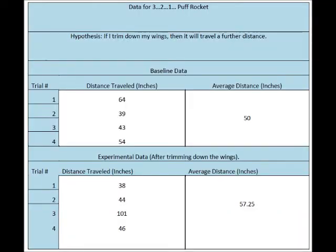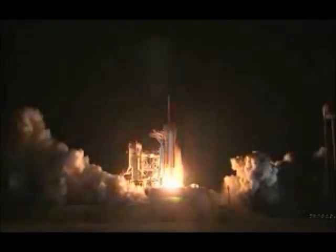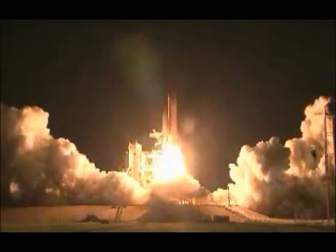So what did I find? My experimental average increased from 50 to 57.25 inches, a lot less than I expected. A few of my numbers in my experimental data were also less than my baseline data. I determined that a large part of what may be giving me my skewed results is the fact that there is no way you can blow the same uniform breath in the rocket at every launch. This brings another variable in besides the change in wings. Resources for building the 3-2-1 puff rocket and other rockets are available at NASA's website, nasa.gov.